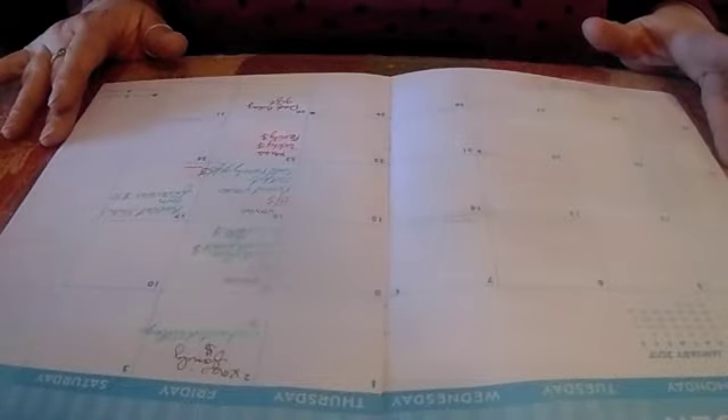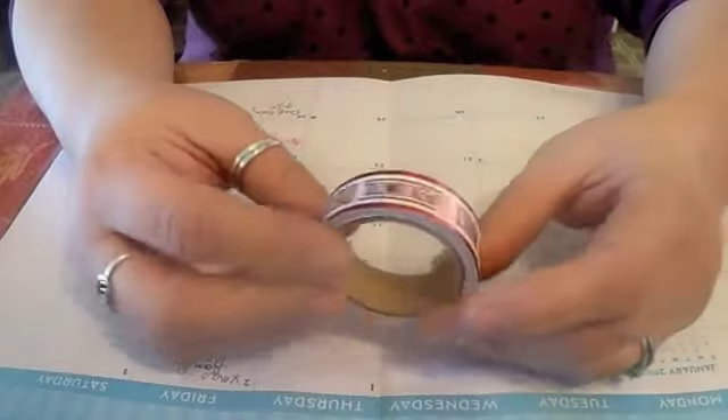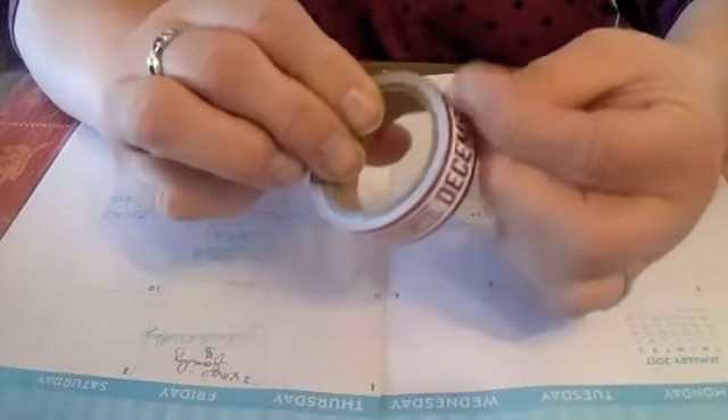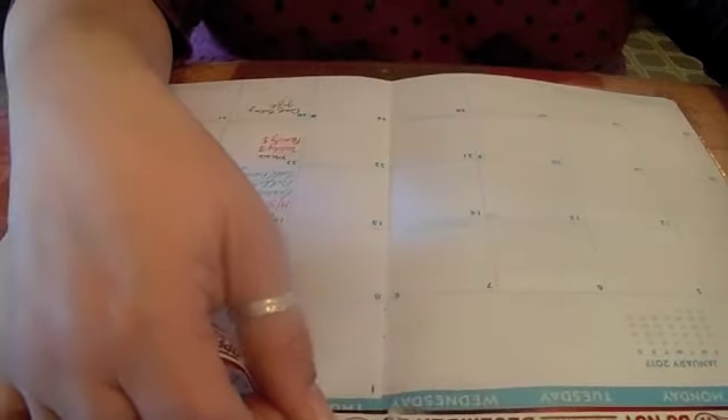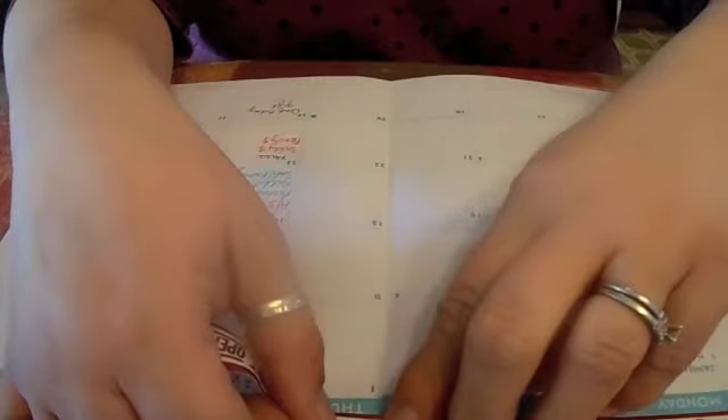I'm going to go ahead and do my monthly spread in my Erin Condren for the month of December — let's get going. I have my washi tape and I have a bunch of new ones, so I'm going to use my new one here from Target dollar spot. It says 'Do not open until December 25th.' I think this one has a back piece that you have to peel off. I usually just cover up the month up here, so now I know where I need to cut it.